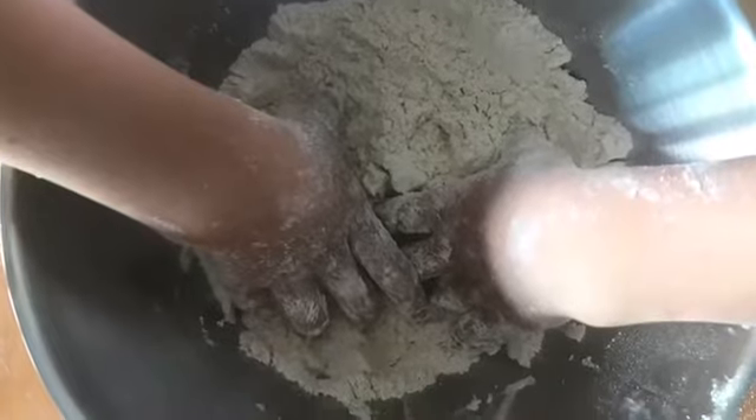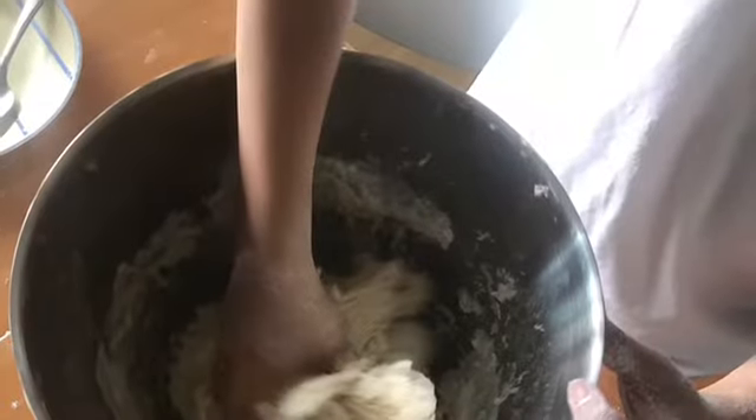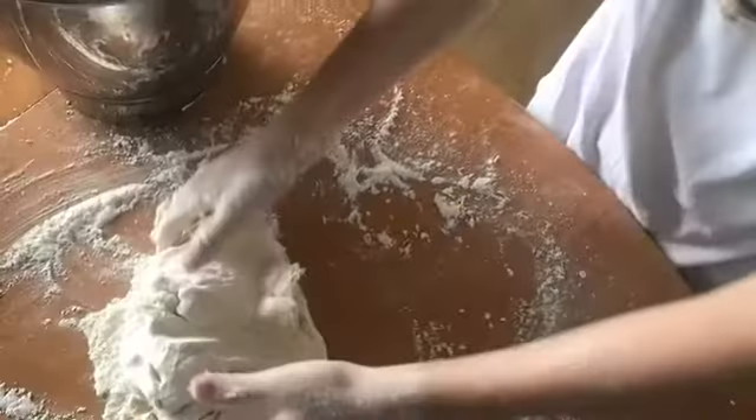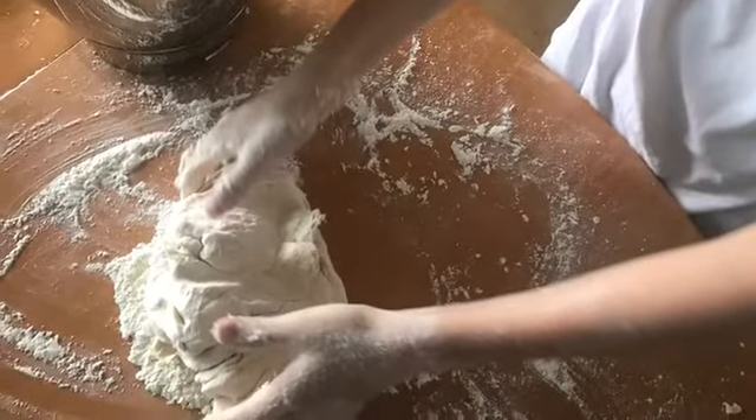Rub the dry ingredients together, add the water, and knead the dough. Knead it for about 10 minutes.